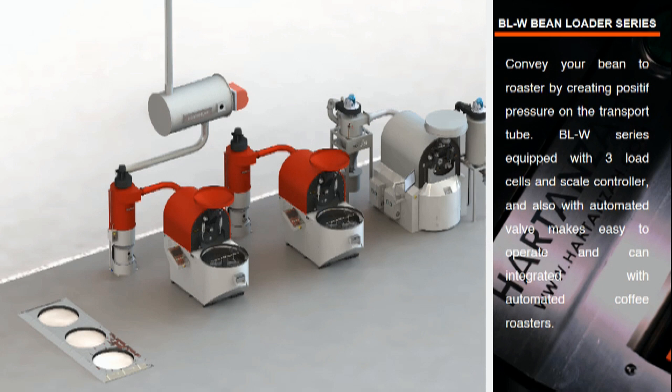Now let's install the bean loader — release yourself from heavy lifting. Hardin's bean loader with scale will convey your beans to the roaster by creating positive pressure on the transport tube. The LW series is equipped with three load cells and a scale controller, and also an automated valve, making it easy to operate and integrate with automated coffee roasters.